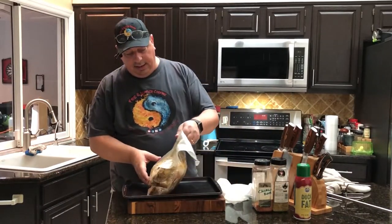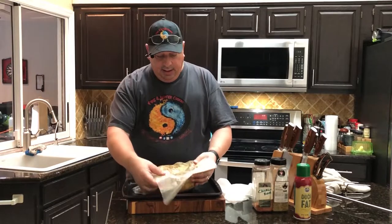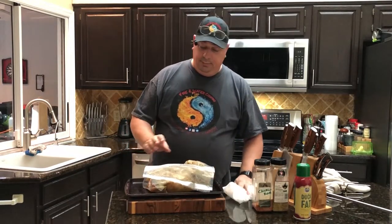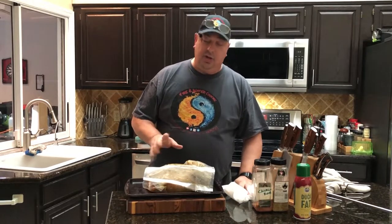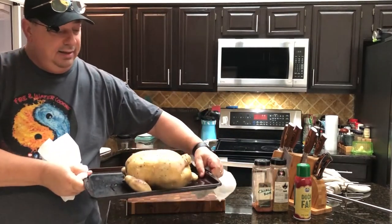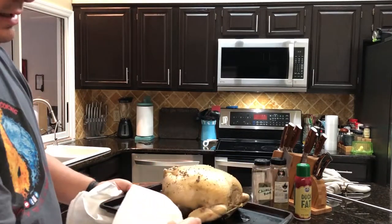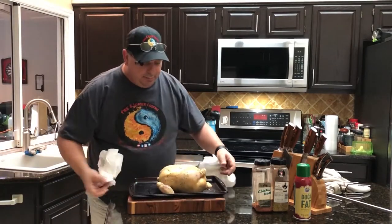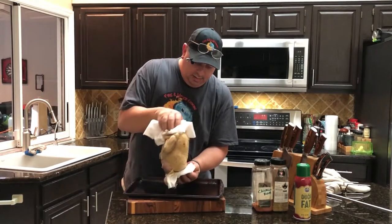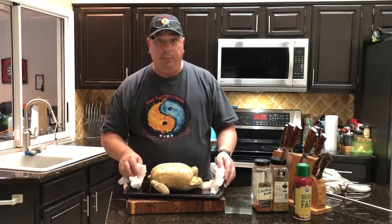All right guys, I got the chicken out of the sous vide. As you can see, there's still plenty of juice in there. It does look kind of pale and waterlogged, but the tie held. It smells pretty darn good. I'm going to go ahead and sop up a lot of this moisture and try to get some of it out of the cavity. The skin is kind of translucent, but we're going to try to crisp that up when we get it on the Jotisserie.